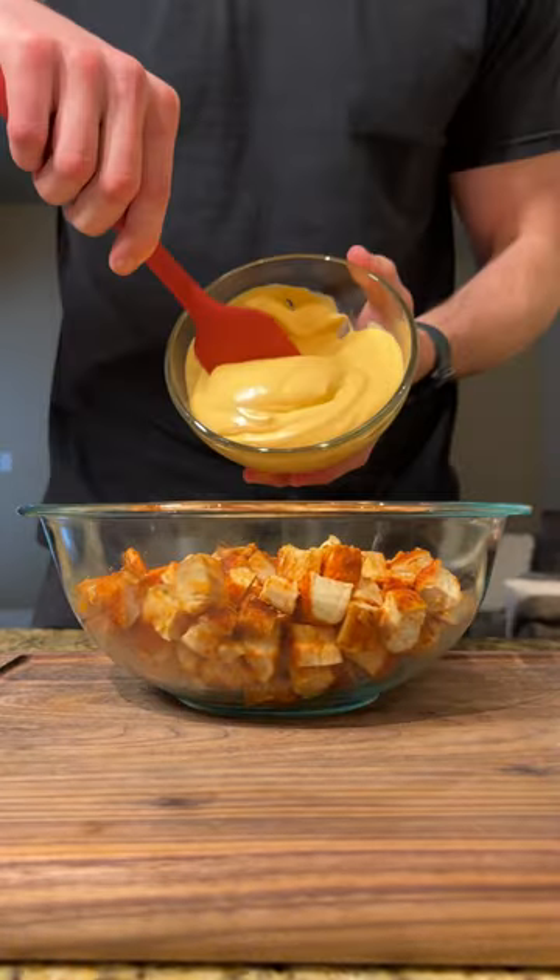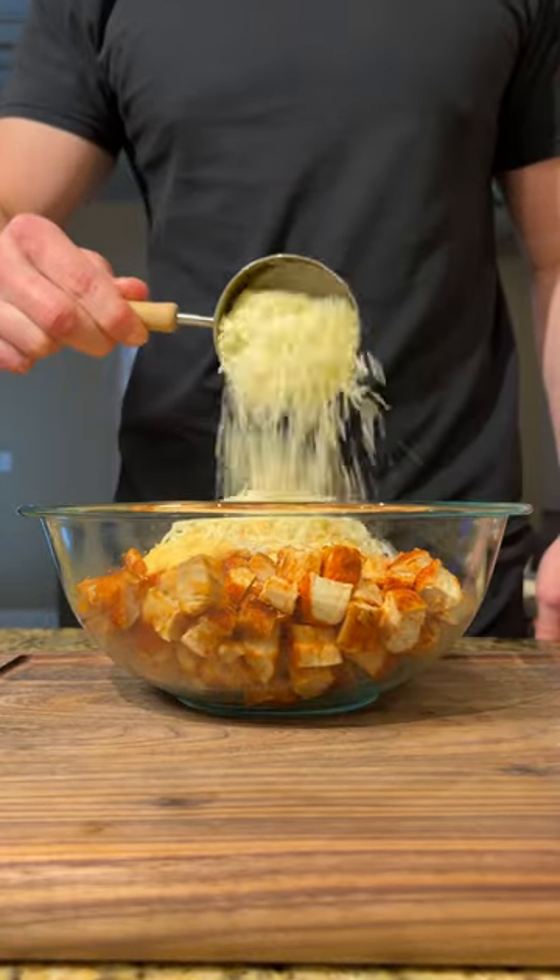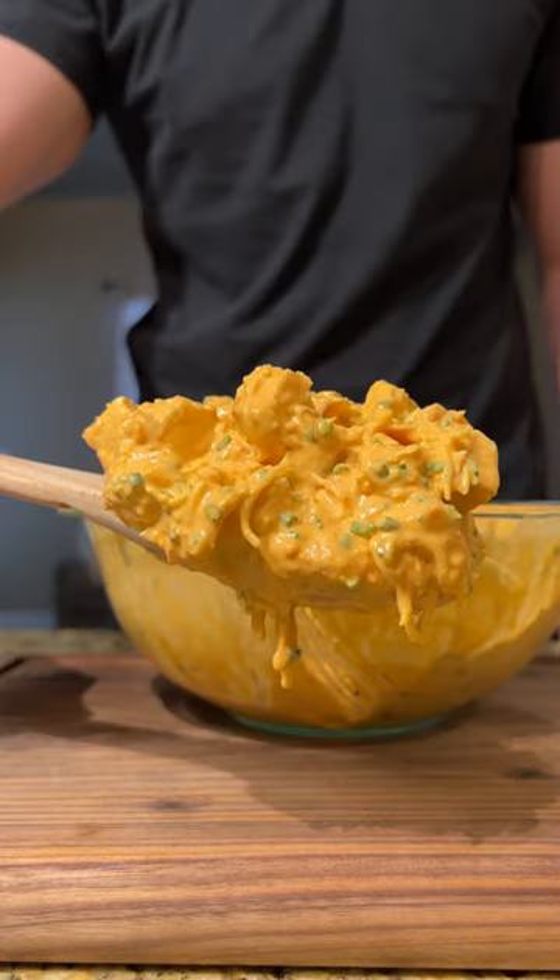We're going to dice up our chicken, add it to a bowl along with our sauce, 1 cup of fat-free mozzarella, and fresh chives, and mix it all together until fully combined.